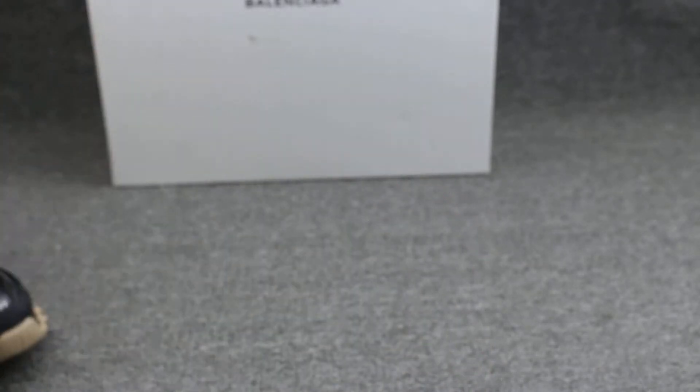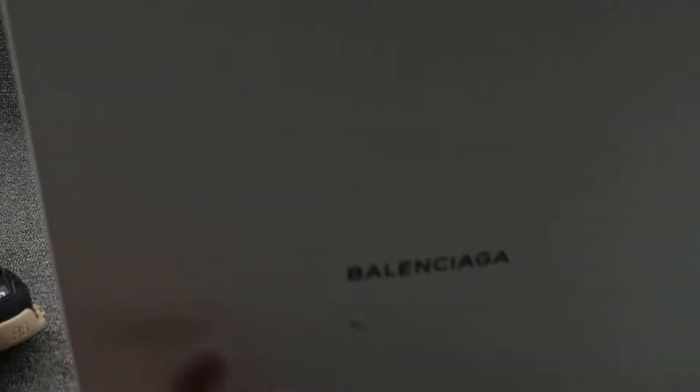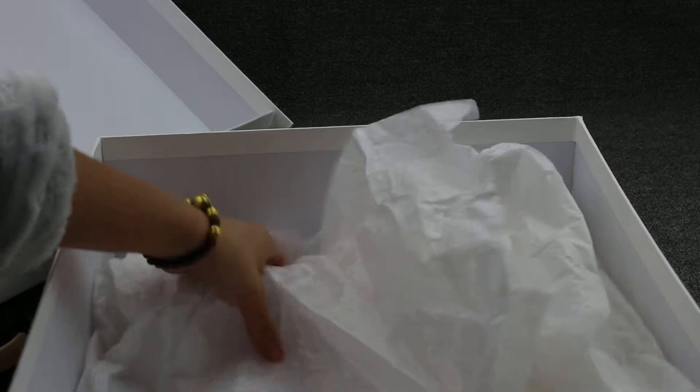And I'll show you the shoe box — this is a very typical shoe box and very big. You also can check the Balenciaga word on the middle of the box. Open the box — here I have the tissue paper. Check the tissue paper, very soft.